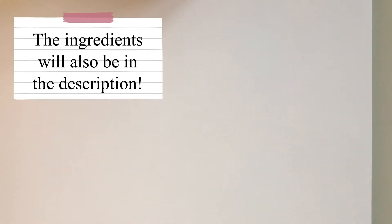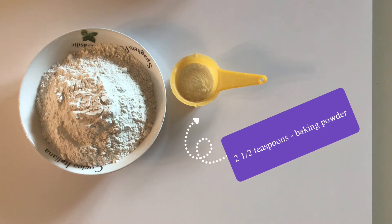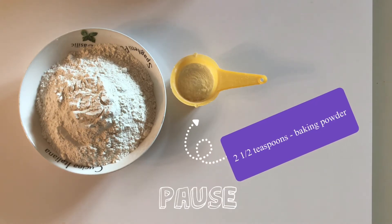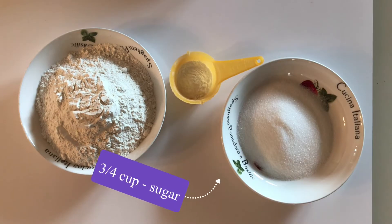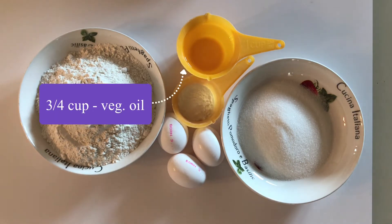This is another recipe that Mainona taught me. The ingredients you will need are two and a half cups of flour, two and a half teaspoons of baking powder, three-quarter cups of sugar, and three eggs.